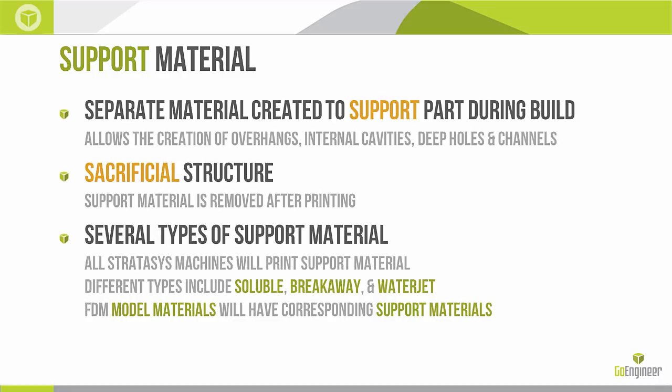There are many part geometries that would require overhangs, internal cavities, deep holes, channels, voids, etc. If we didn't have support material to build up a bed for these later layers to lay down on, we just wouldn't be able to print this geometry. Support material is a sacrificial structure. An important aspect of 3D printing is always asking yourself how much support material am I going to lay down, but also how am I going to remove it.